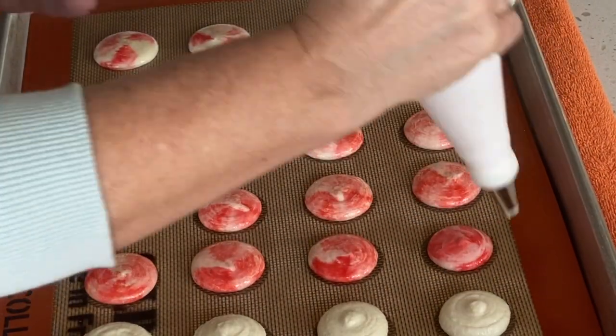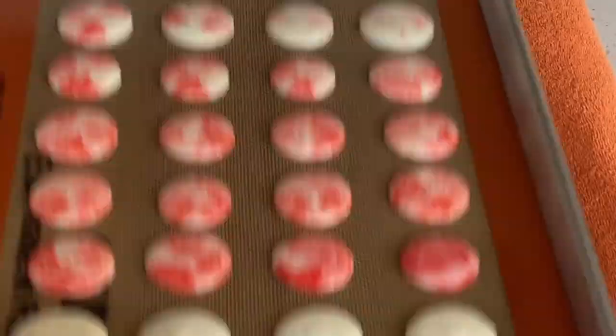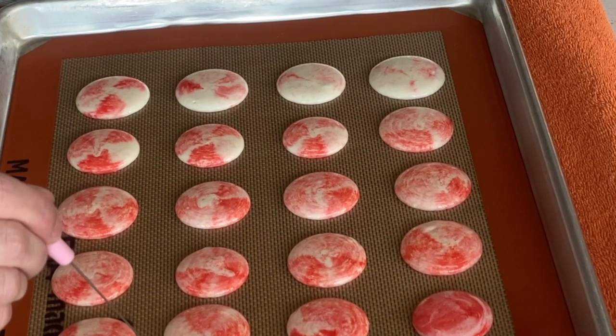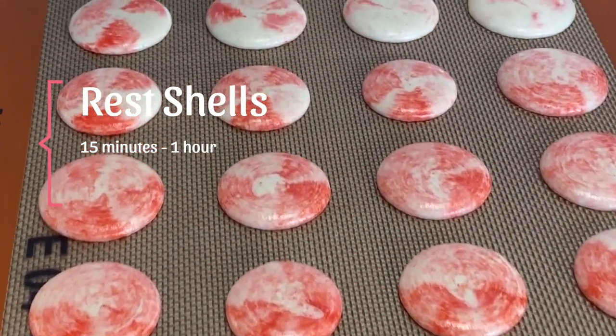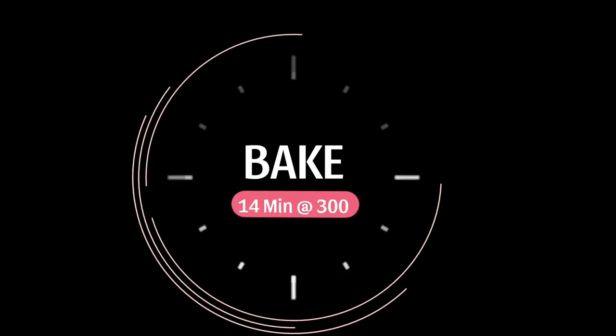Once we finish piping, remove the template and bang our tray onto the towel to release any air bubbles. Any remaining air bubbles you can use a toothpick or a scribe to help pop. After piping and releasing the air bubbles, you want to rest your shells — this can take anywhere from 15 minutes to one hour. Now it's time to bake. I bake at 300 degrees Fahrenheit or 150 degrees Celsius for 14 minutes. You may need to make adjustments depending on your oven.